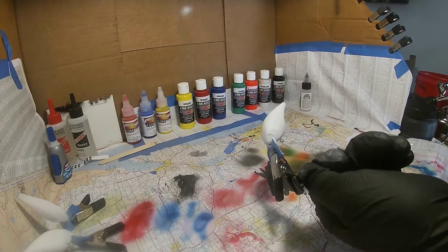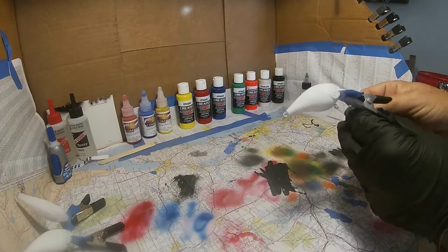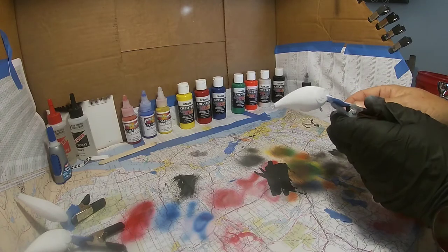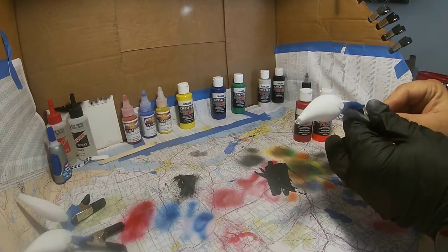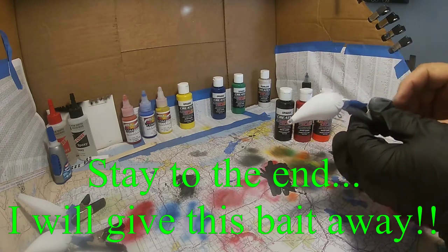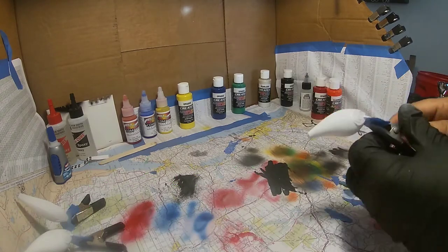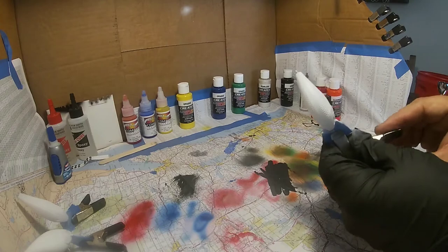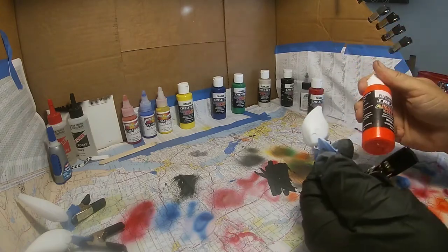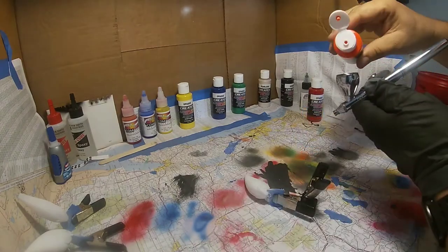Now what are we going to make out of this? I figure today let's make kind of a good spring-type craw-type bait — but not so much a craw, just a good springtime red — and we'll see how it turns out. So we're going to go with these three colors, just three colors minus the base coat of white. Let's get the gun loaded up and start with the orange.